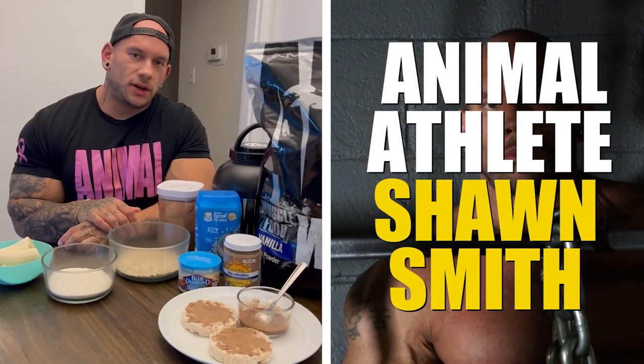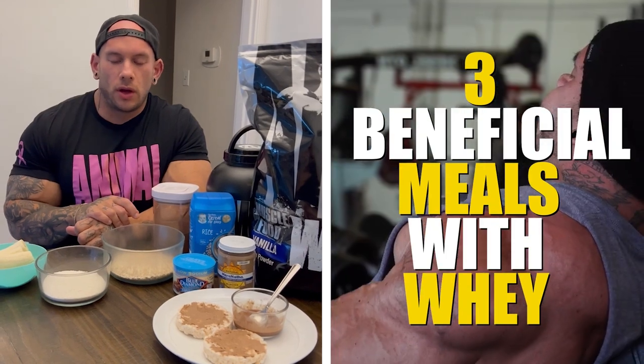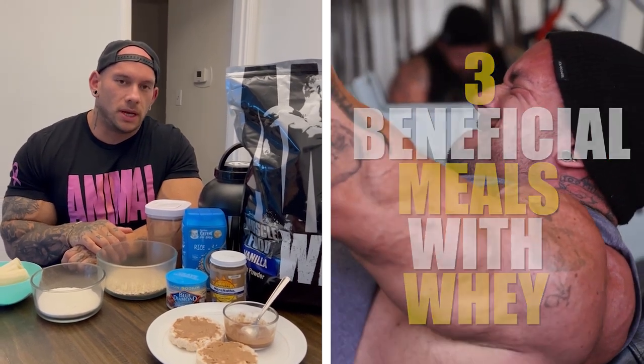Hey everyone, this is Sean Smith with Animal. I am here to show you three ways you can use your Animal protein to create some bodybuilding meals.